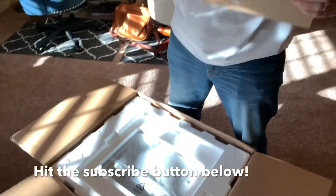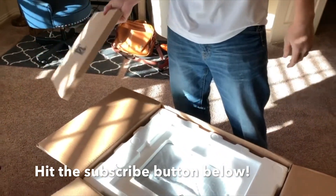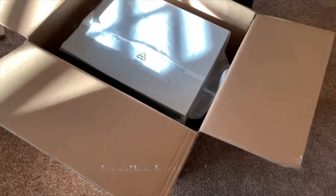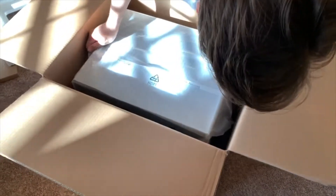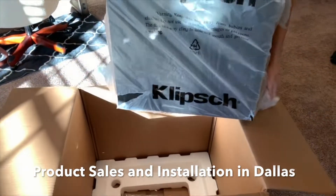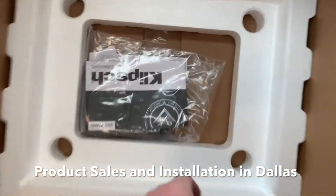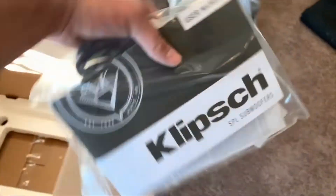You got the grill, which nobody uses because the clip speakers look awesome, but if you do want to hide them, you have the grill. And then inside, the speaker here. The manual and power cord, and then the sub itself.